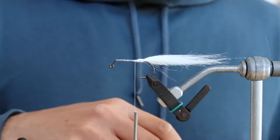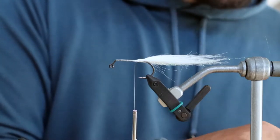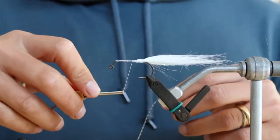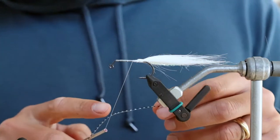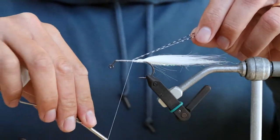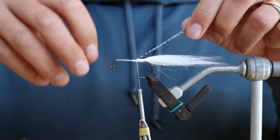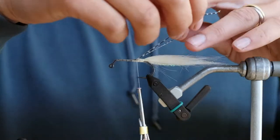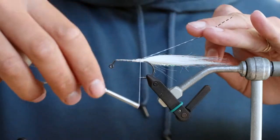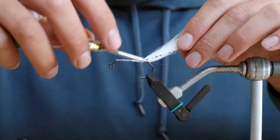Next I'm just going to grab one silly leg — this is a clear and black barred one. I'm going to do the same thing here, split it around my thread and work it back, pull these legs apart, and just try and keep them as even as possible on either side of the fly.